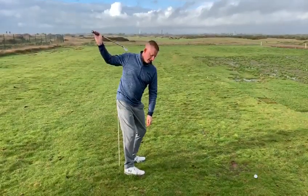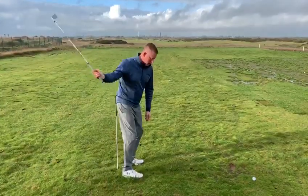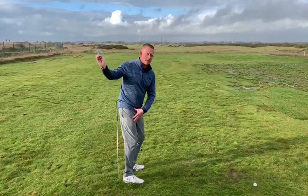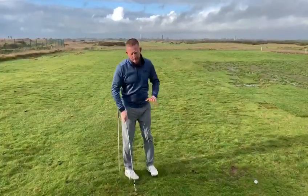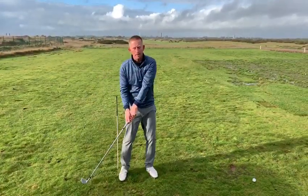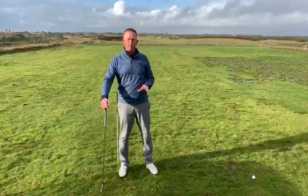The trouble with this is the player can get too much on the inside as he starts to early extend, or even on the backswing he's off the line at the start, which puts his backswing into an awkward position. The other thing this causes is one of the other big faults we see: when a player early extends, they tend to flip the club, so you get two real bad moves from one fault position.